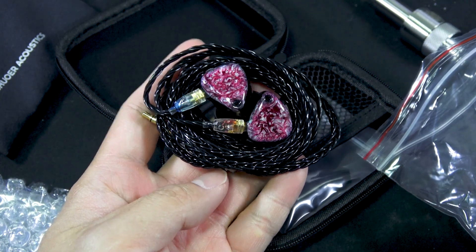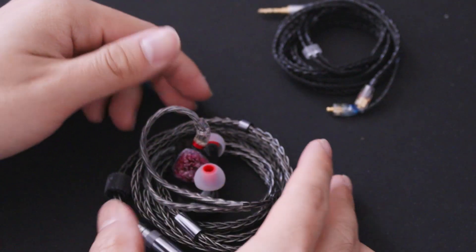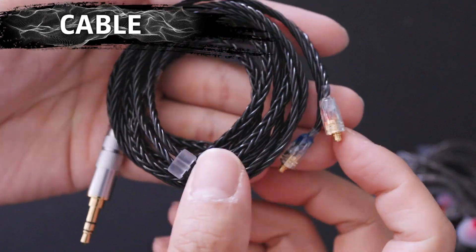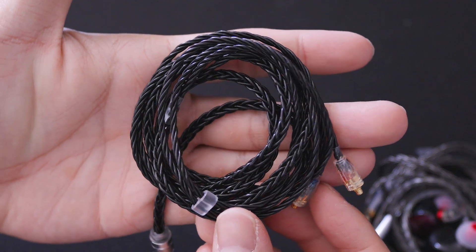I'm always changing eartips so I don't use these. They are using an MMCX cable, and whenever I have this connection, I'll always use this opportunity to equip the FIO LCRC cable. The stock cable is fine — it has a plasticky feel throughout, is relatively light, and I like how it has a color hue to determine left or right — but I like my LCRC cable better because of the swappable terminations.